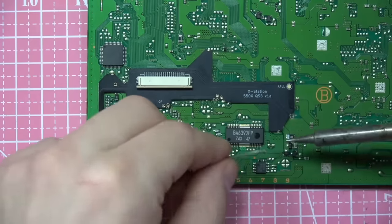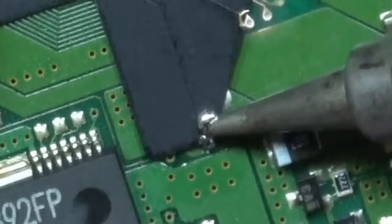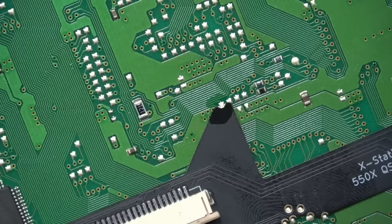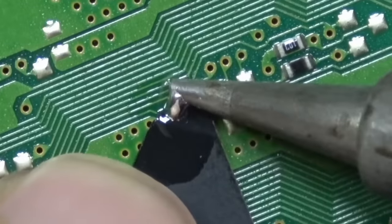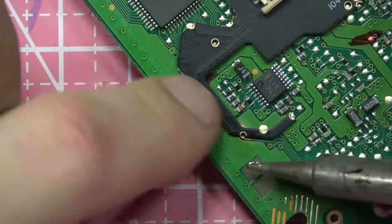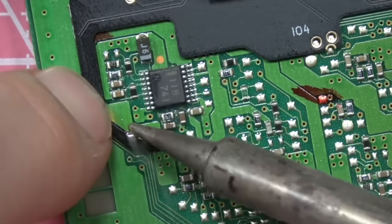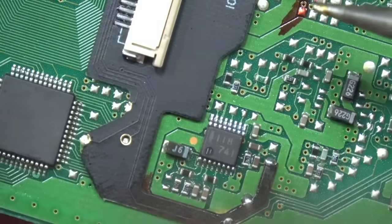With the quick solder board ready, we add a little flux to get anchor points — basically tacking two or three points across it, like bottom right, top middle, bottom left. I'm adding liquid flux generously; I really like to use a lot of flux because it makes the solder flow, stick, and connect. I push down every connection to make sure the quick solder board is as flat to the PS1 motherboard as possible.